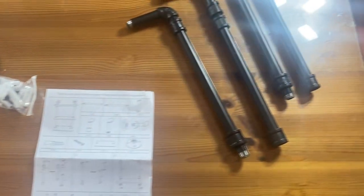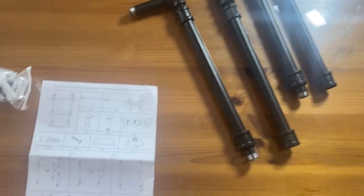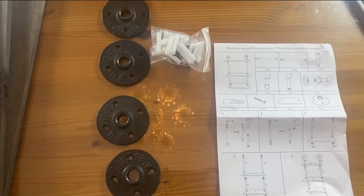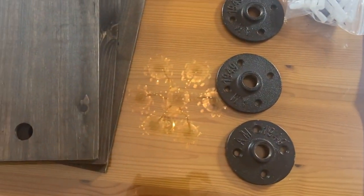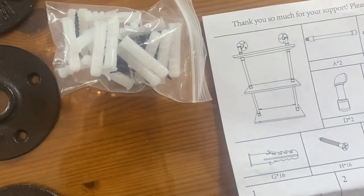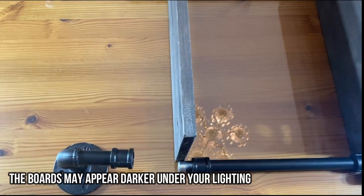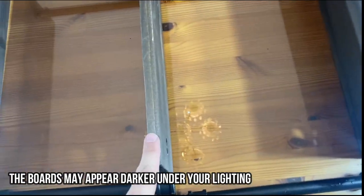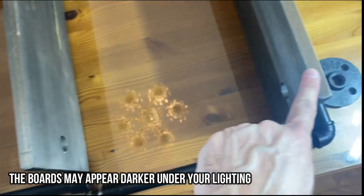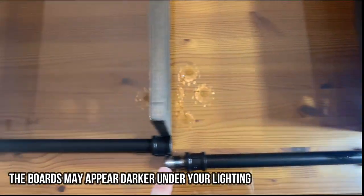Alright, so once everything is unboxed, it should look like this. You have four pieces of steel here, some wall mounts, and three boards along with your screws and things. Alright, so you can see I've laid out the product with the three shelves and kind of where everything goes.